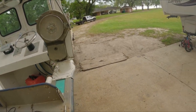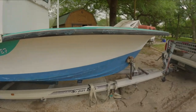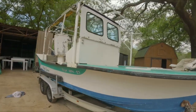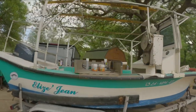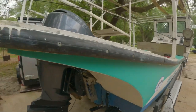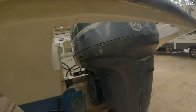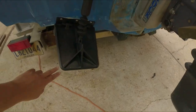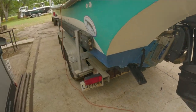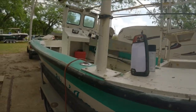Para sa bumili, guys — the trailer is included, yung trailer, kasama din. As you can see, that's the boat for sale right there. This is the motor right here — it is a Yamaha 225 4-stroke. That piece right there is included with the sale too. We also have the trim tugs — it's not an automatic one, but that's a trim tugs. So that's it, guys — that's the boat for sale right there.